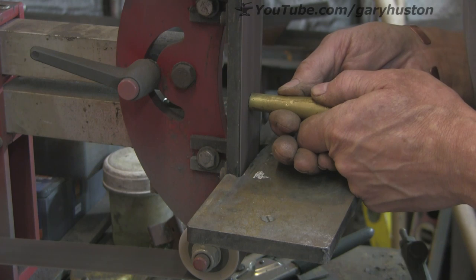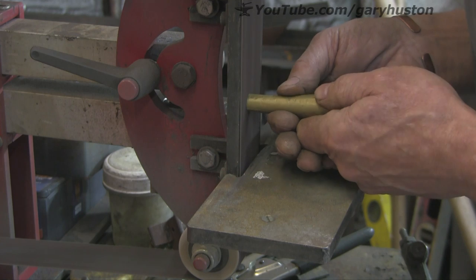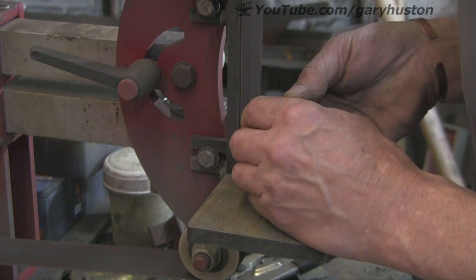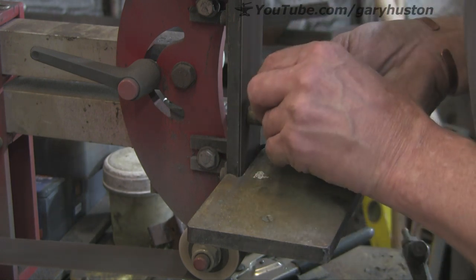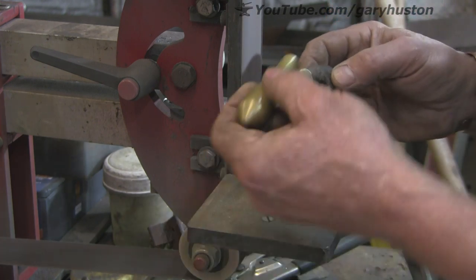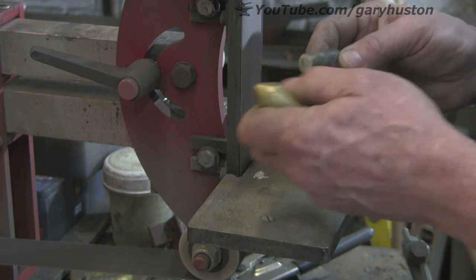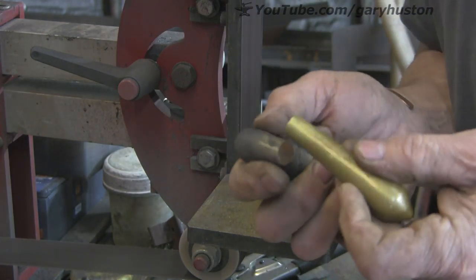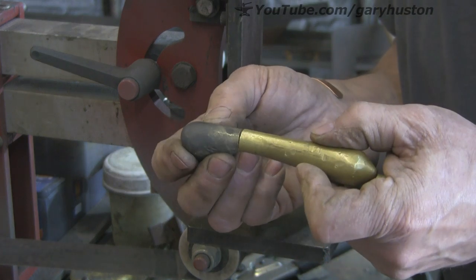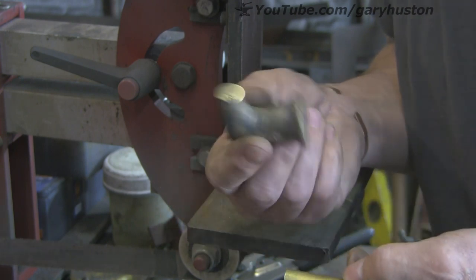See if I can just gently level this out. That will probably do it. Yep, that will do. They come together quite nicely now. Very little in the way of gap there. So that will do.